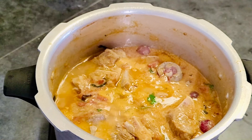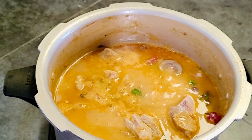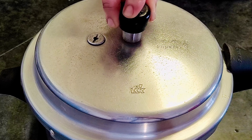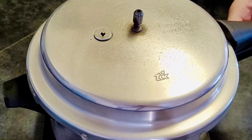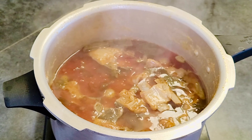I'm going to put a little bit of water on the top.